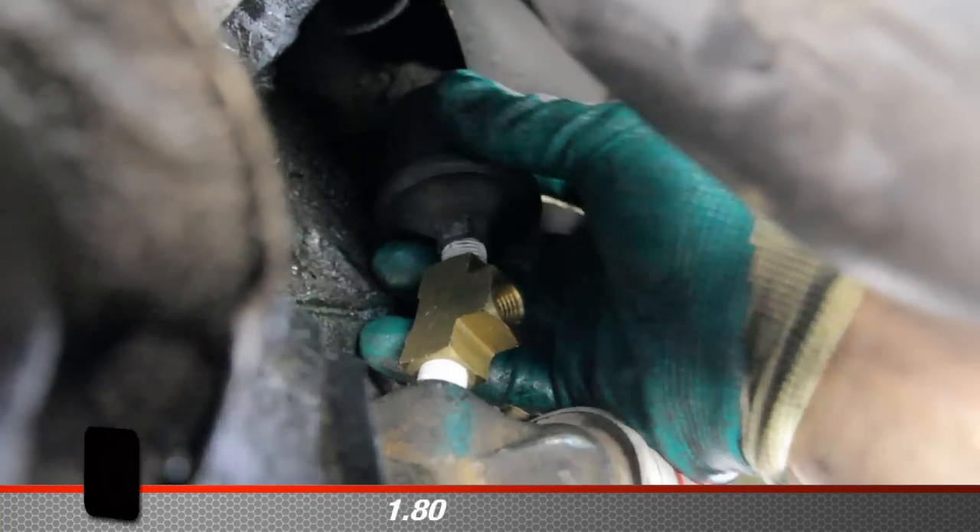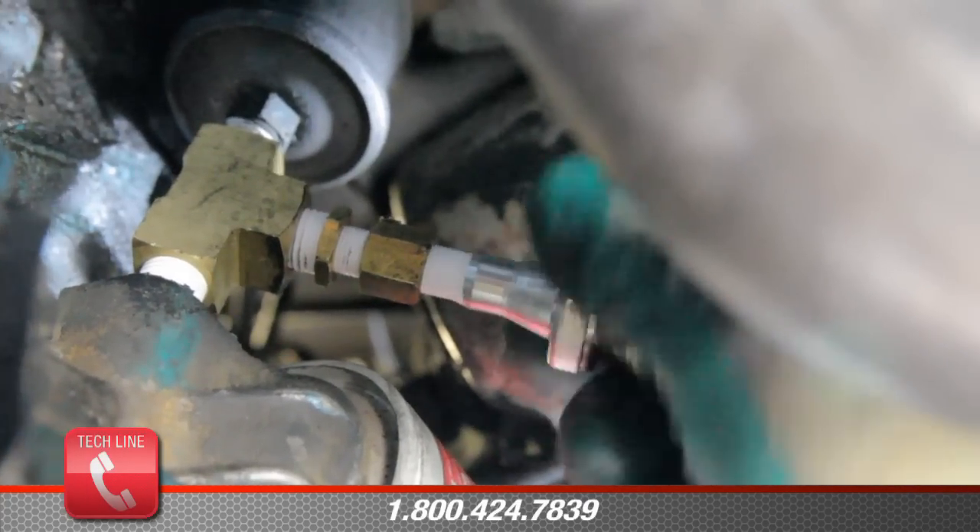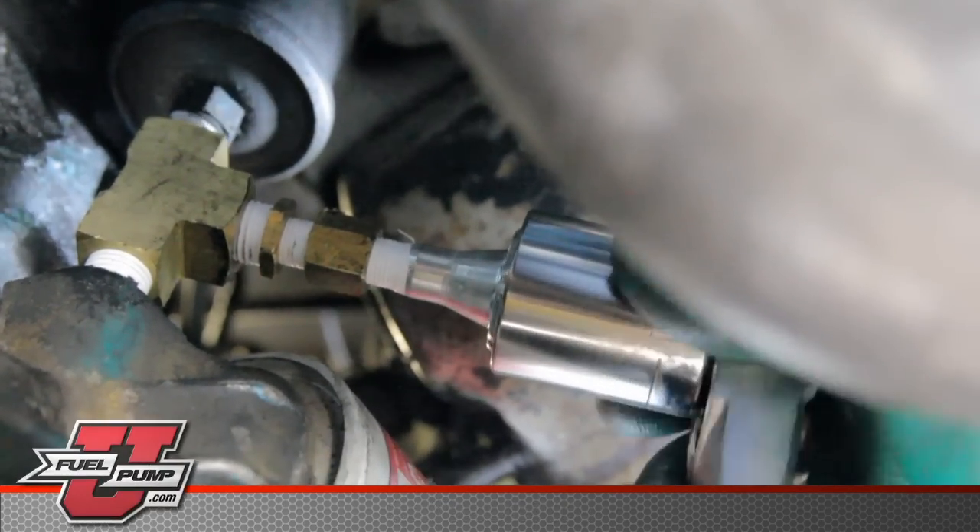These extra fittings can be purchased at your local parts store. With the installation of an OS75, this will assure that the fuel pump is only operating when the engine is running.